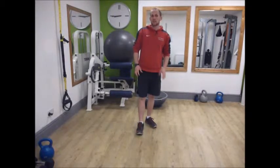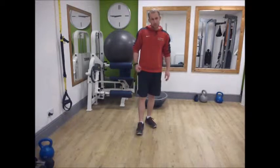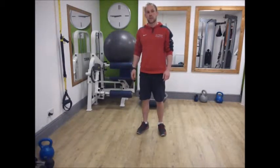This is the second exercise, or set of exercises, that you can add into your program. We have a front plank, side plank, and then if those are pretty good, you can add in a TRX jackknife.